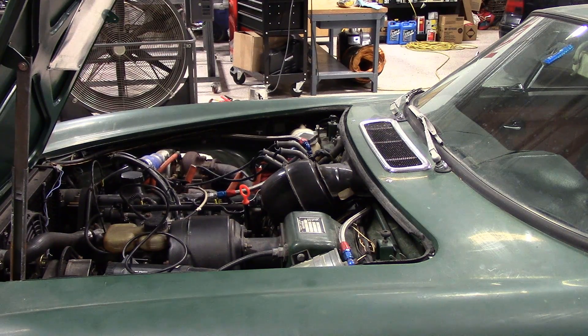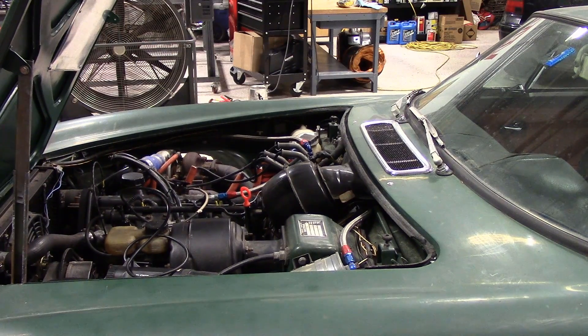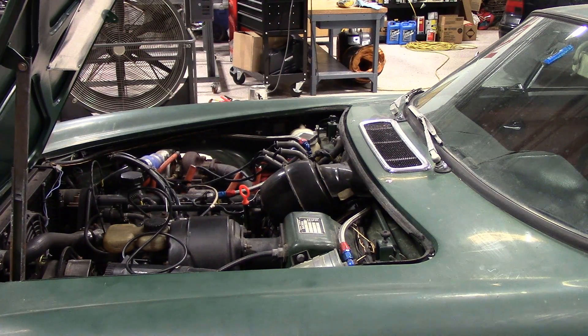Here we are with our first startup attempt. It runs beautifully — idling a little high now at 1100 RPM, we'll pull that down to the throttle plate. There's no idle valve on this one, not yet anyway. Wow, great success!